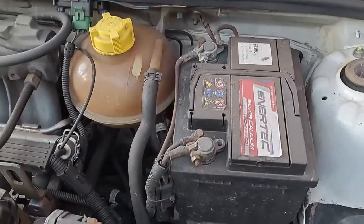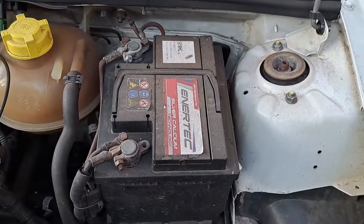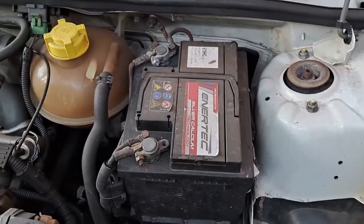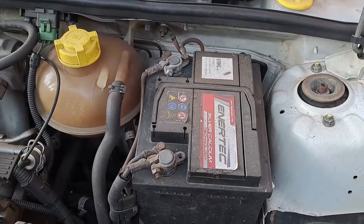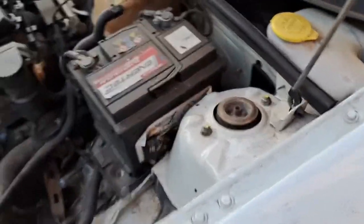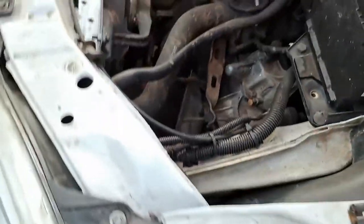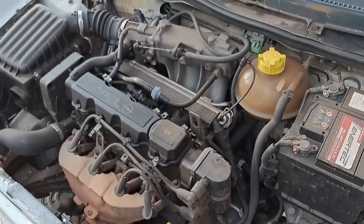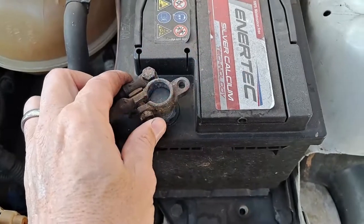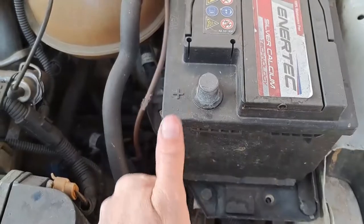We are going to start off with the first thing - we are going to disconnect the battery. Remember, safety first. We don't want someone to mess around or the engine to crank while we are working at the gearbox, so it is always good practice to disconnect the battery. Isolate, isolate, isolate - so that it keeps you safe. Positive terminal - battery disconnected. Vehicle safe.